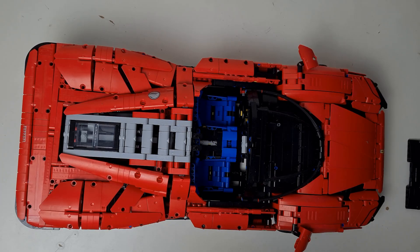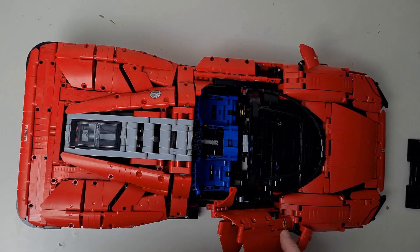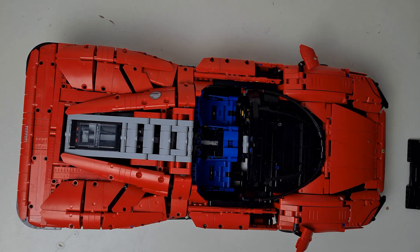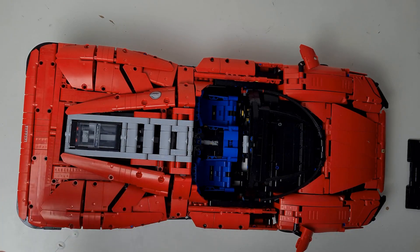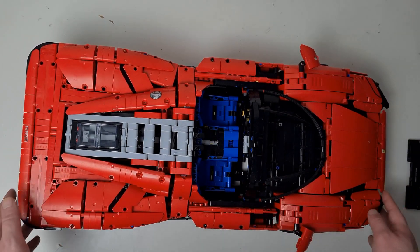On the doors and across the car there are printed pieces — all of these are printed, with no stickers across the entirety of the set — which makes it absolutely amazing. If all of these had been stickers it would have lowered the quality of the set quite substantially. The dimensions of the set are 14 centimeters tall, 25 centimeters wide, and 59 centimeters long.